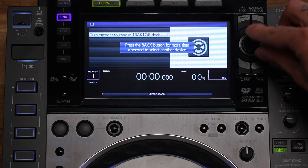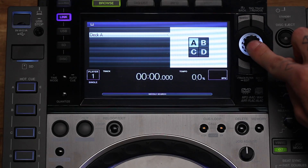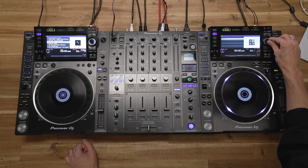Push down the encoder and choose which deck you want to control. Since this is my left CDJ and Traktor's deck A is on the left, I go with deck A. Do the same on the right side — press link, push the encoder to connect, and here I'm going to choose deck B.